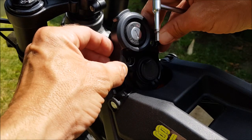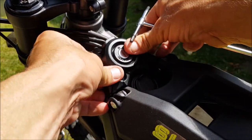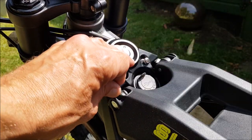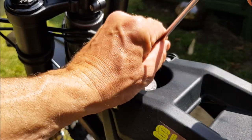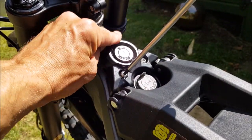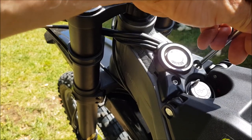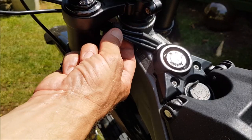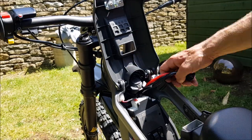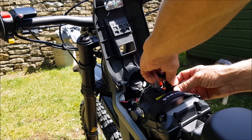Right then, to the final stage. Just got to get this back in. Be careful — it will go. Ease it in there. Just like that. Check all your wires are in there tidy. Don't forget to put the cable ties back on — saying that, you probably only need one.